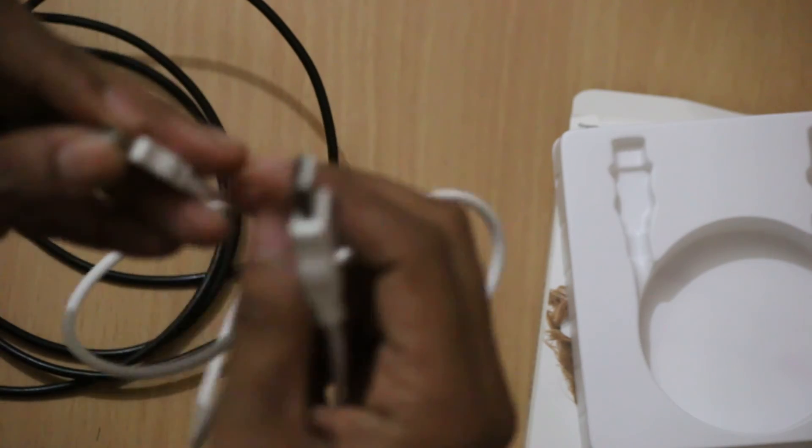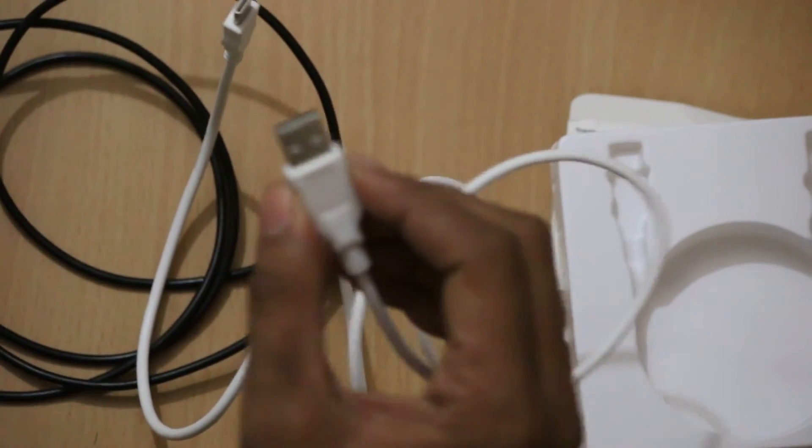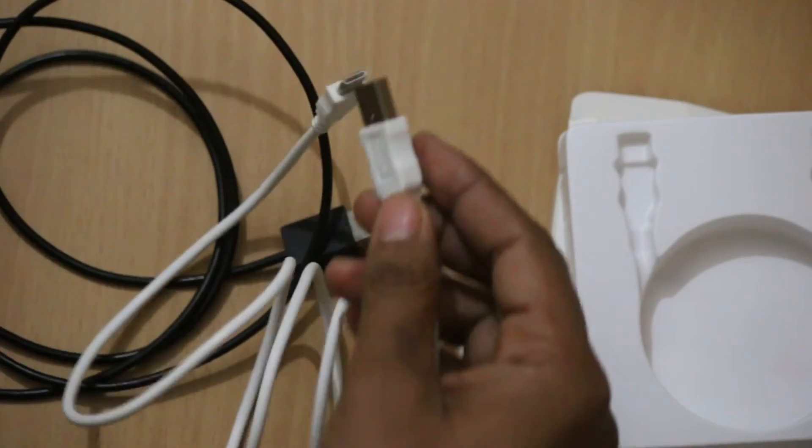It's a USB Type-C cable and you can easily see the design is really good and made to be easy to use.